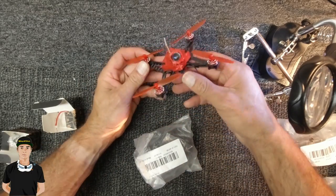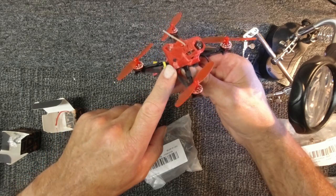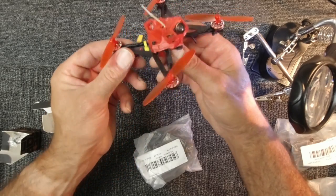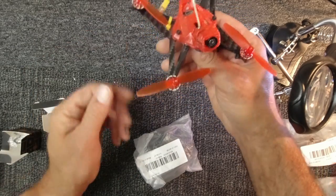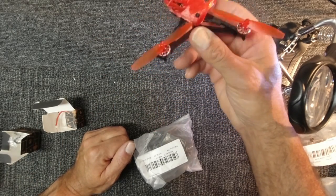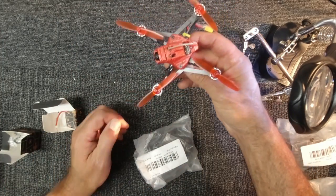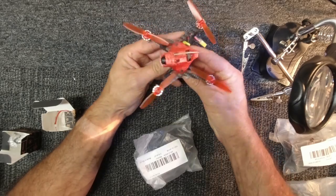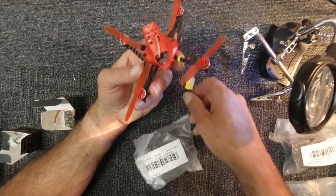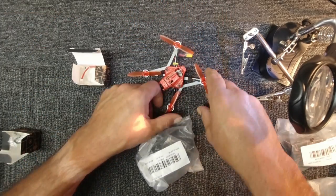Greetings gang, it's Guy Pollard here, welcome to my channel. If I need to do an intro: the Happy Model Sailfly X, this is the 105mm Crazy B F4 — super zippy, super cool. If you haven't seen me fly this little beauty in the past, check out my other videos. It is a little ripper, but today what I'm going to do is a build-up.